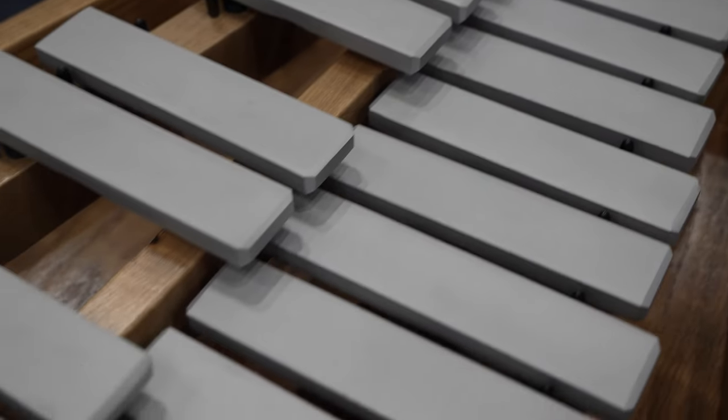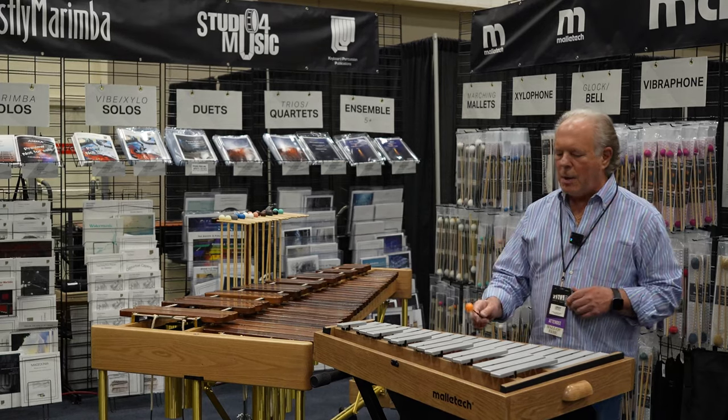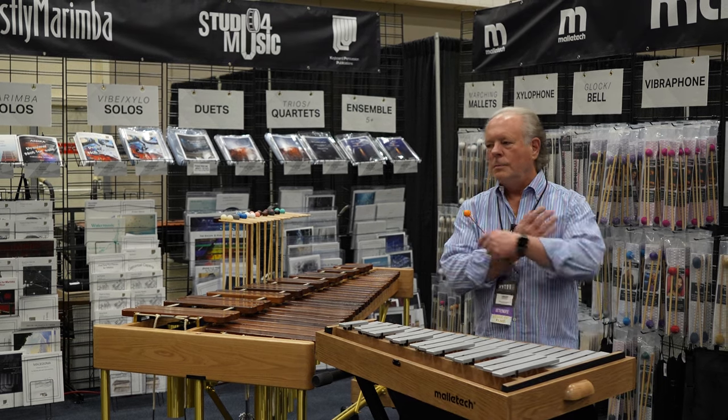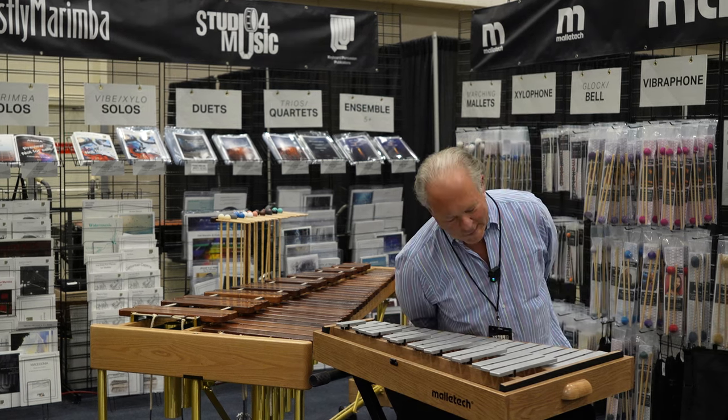Over here we have our infinity glockenspiel. The reason we call it infinity glockenspiel is because — I don't know whether my lavalier is picking that up — but we're still going.